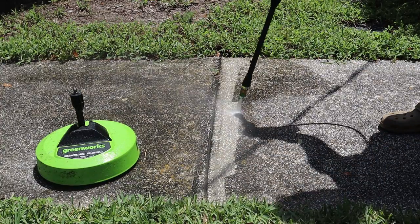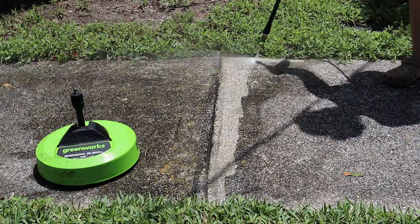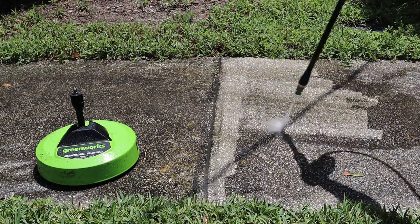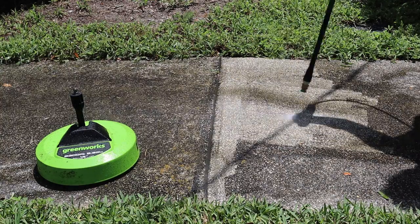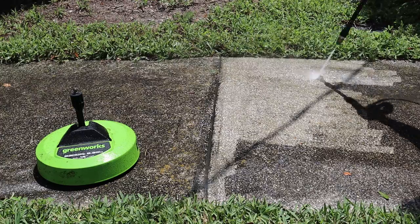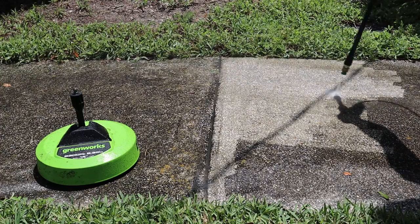Pressure washing would take me every bit of a weekend to get done. You can see that using the wand you don't really cover a lot of area, and there's a lot of repetitive motion in your hand and wrist. So if you're someone who has arthritis or maybe carpal tunnel, pressure washing can be really hard on you.